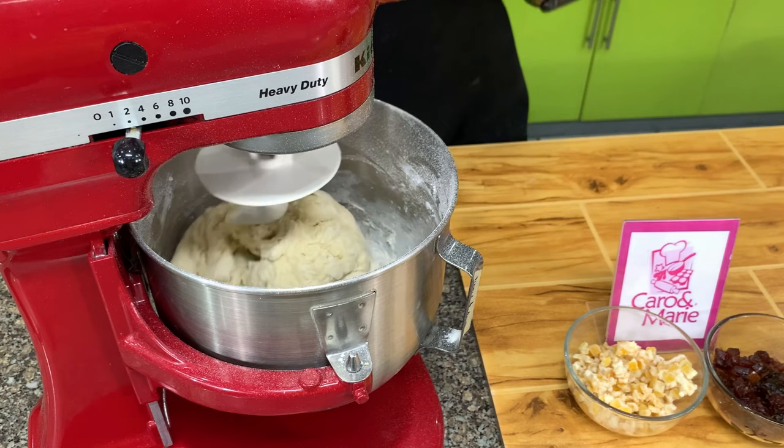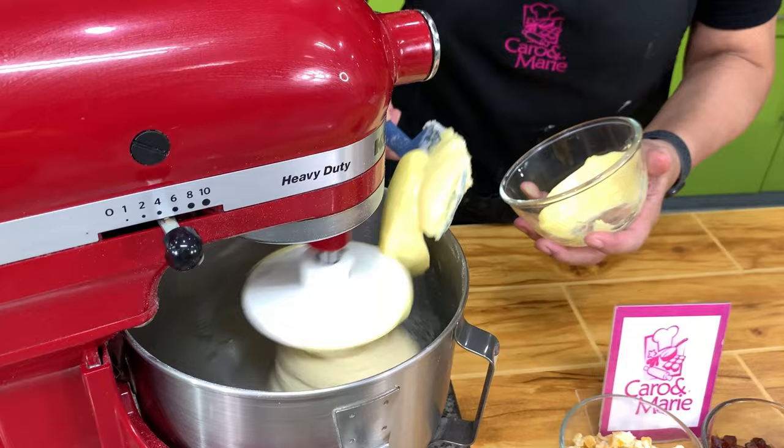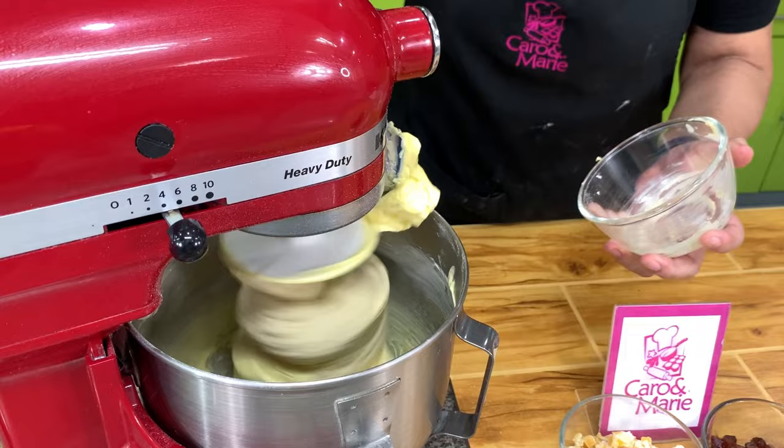Here you can see after two minutes that it has formed the dough. We will mix this for six minutes. After six minutes, we're going to add the butter and mix for another two to three minutes, or until we get the windowpane.